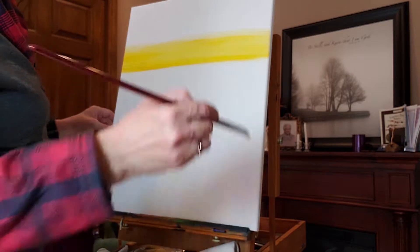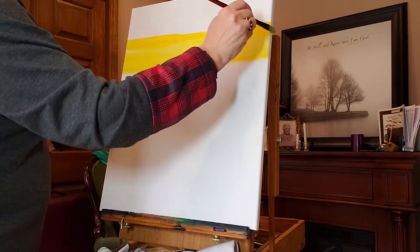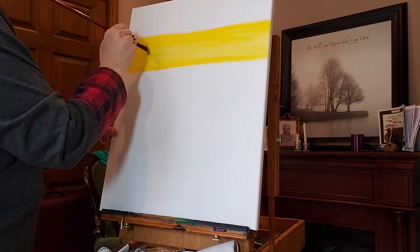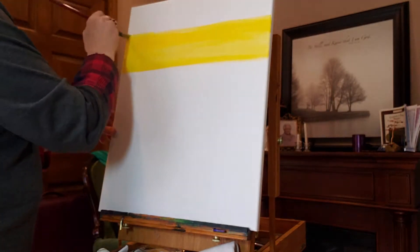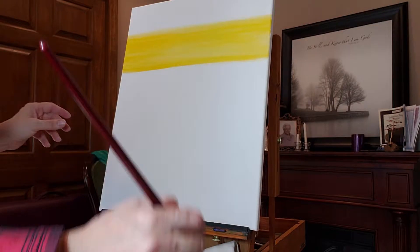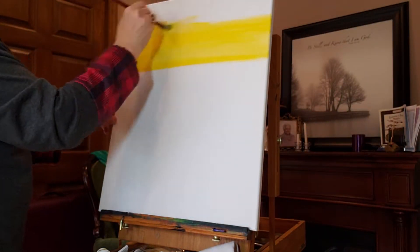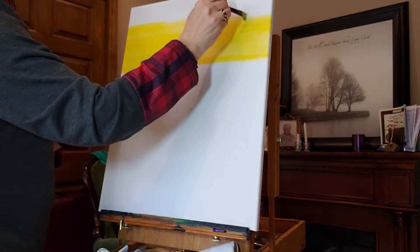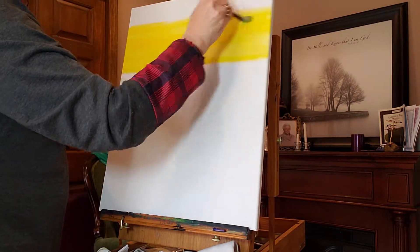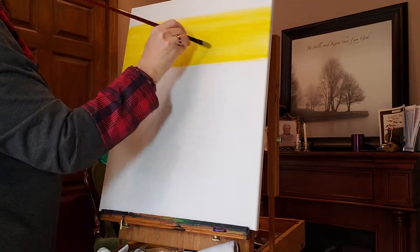Otherwise I use Liquin to do my glazing, and that helps give it dimension. With Gamsol, when it dries the thinner just evaporates and the pigment lays flat on the canvas. But with Liquin it's more three-dimensional — the pigment still floats in the clear substance, whatever that is.